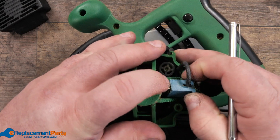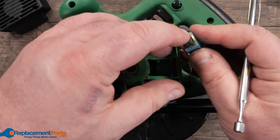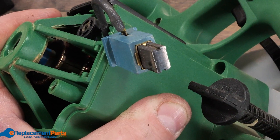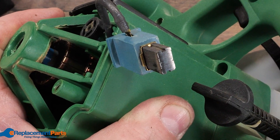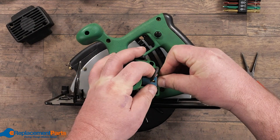The brushes simply pull out. They are spring-loaded, and are merely a block of carbon that presses inside the transfer of electricity to each set of coils to create our electric motor. We'll merely put the brush back in place and continue on with our disassembly.